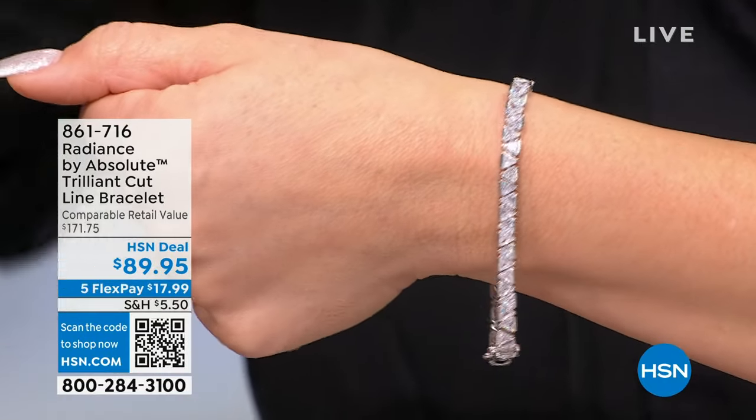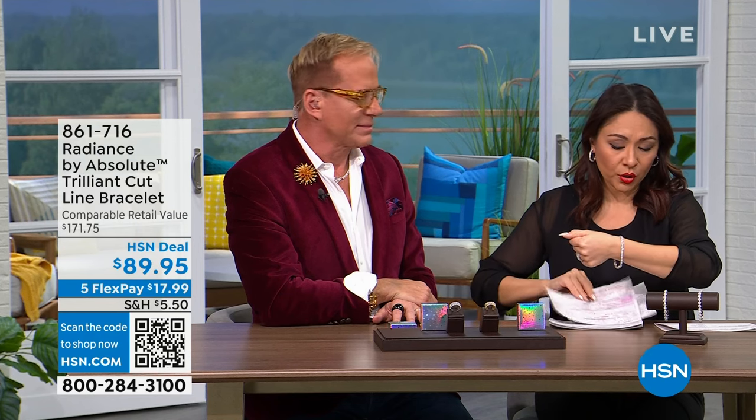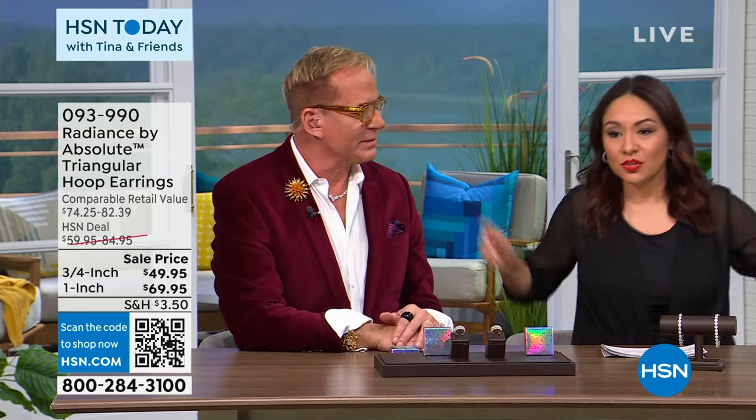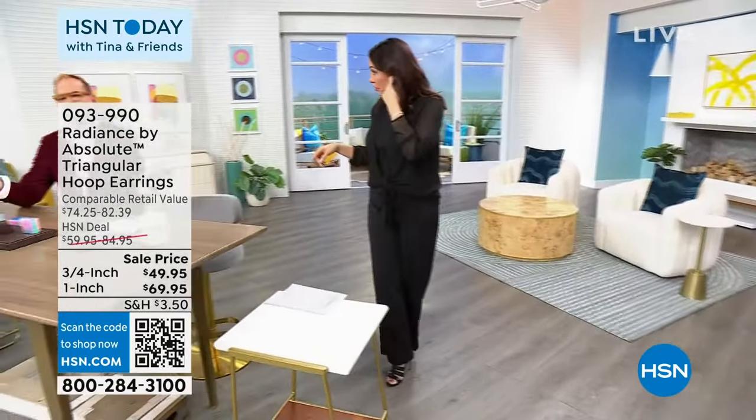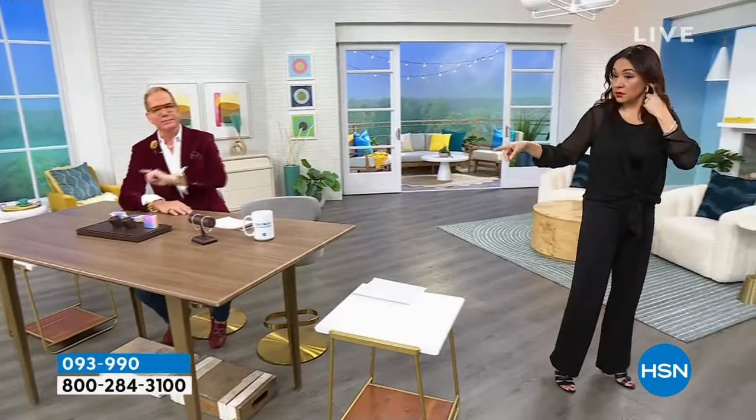The hoop earring is actually the oldest earring mentioned historically — it's in the Bible. Abraham gave Rachel two hoops of gold on her wedding day. That's the oldest mention of hoops. Paul will be back at 1 PM with Colleen. You've been laughing at all my jokes from the side — you're actually kind of funny.